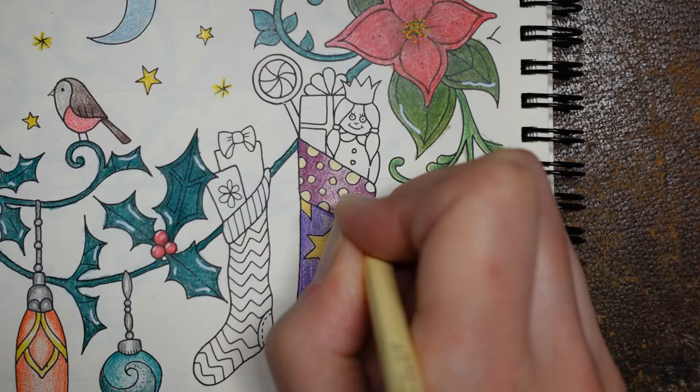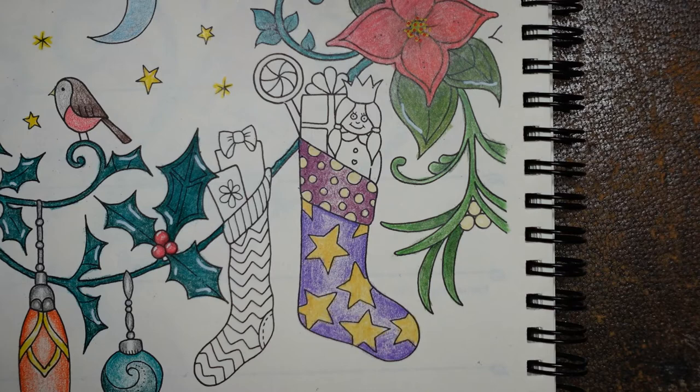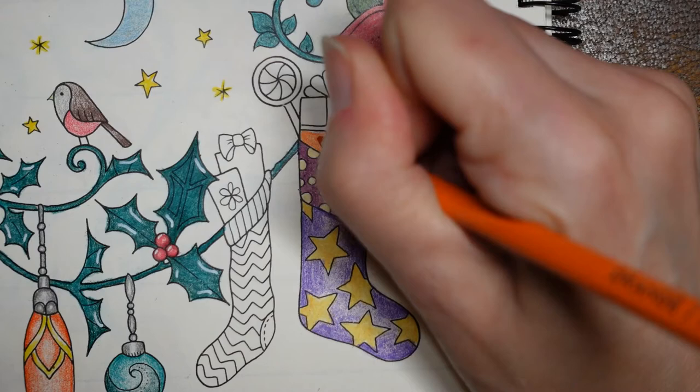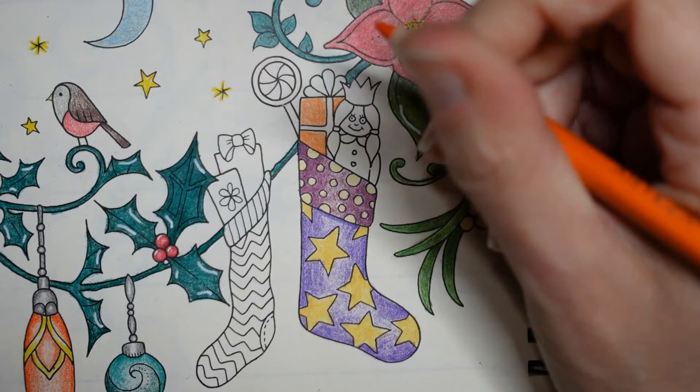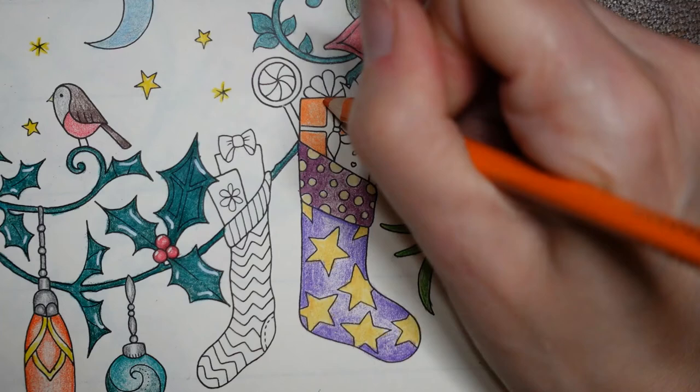I'm trying to keep my pencils together so I know which ones I've used so I can put them in the description for you. The gift - I'm going to do orange. I've already decided that. Any shade of orange would work. I find it interesting that this stocking has a wrapped gift here, but it's also got unwrapped things in it, which seems a little odd.